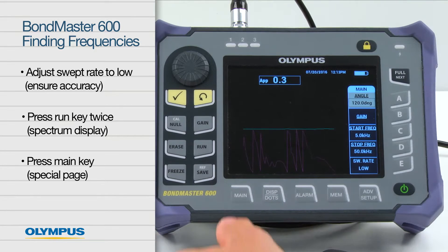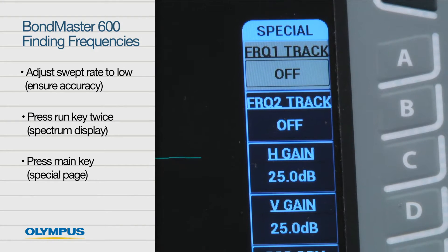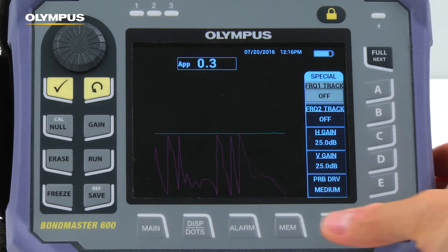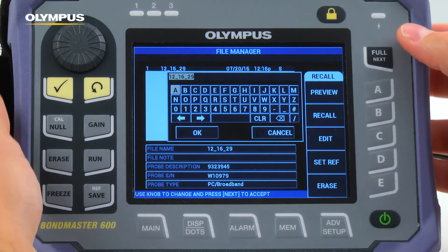Press the Run key twice to show the spectrum display. Press the main key to display the special page where the frequency markers are found. Because the steps just described need to be done each time this mode is used, you may want to save the configuration and name it so it can be recalled later.